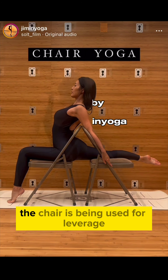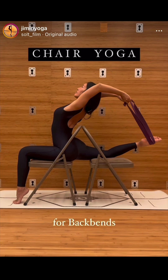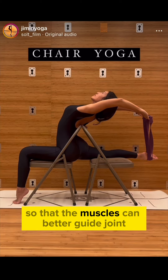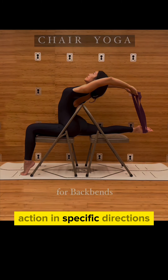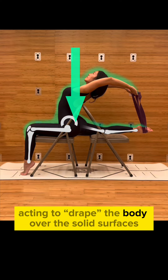In this intricate yoga position, the chair is being used for leverage to increase the depth of the stretch — a solid base or fixed point to lay the body along so that the muscles can better guide joint action in specific directions, with gravity acting to drape the body over the solid surfaces.